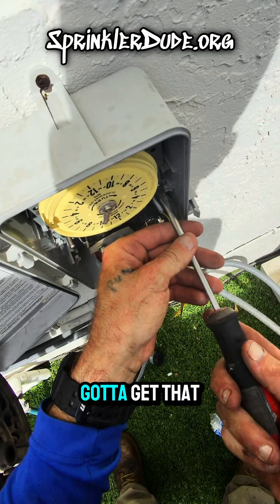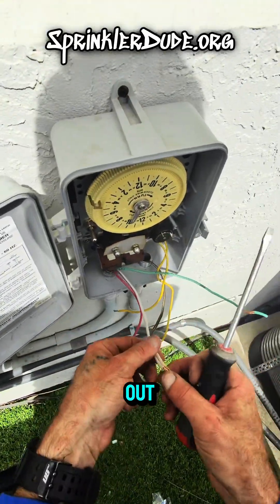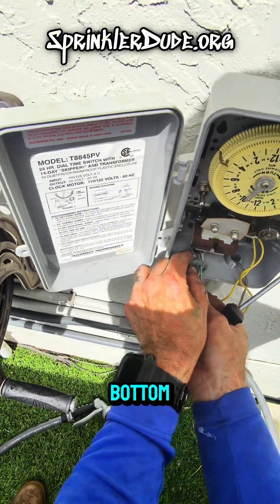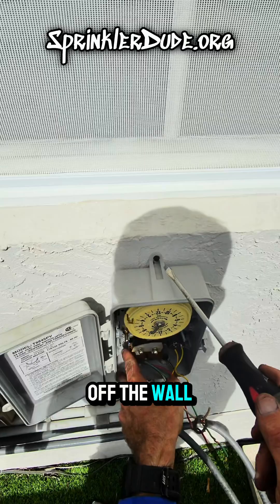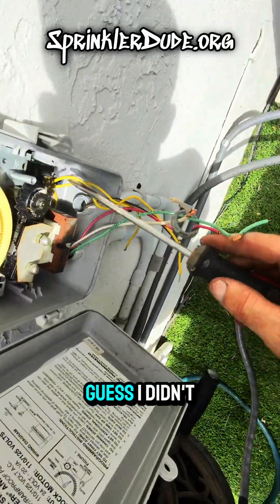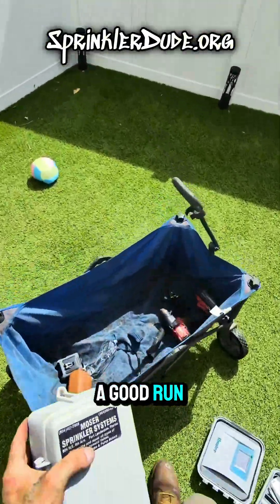Can't forget the ground screw either — got to get that one out too. With all the screws out of our way, we can get the last screw out of the bottom and the final screw out of the top, and we'll be able to take the controller right off the wall. And just like that — Moser sprinkler systems, it had a good run.